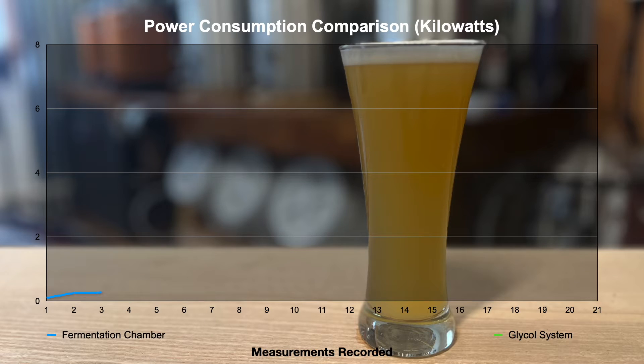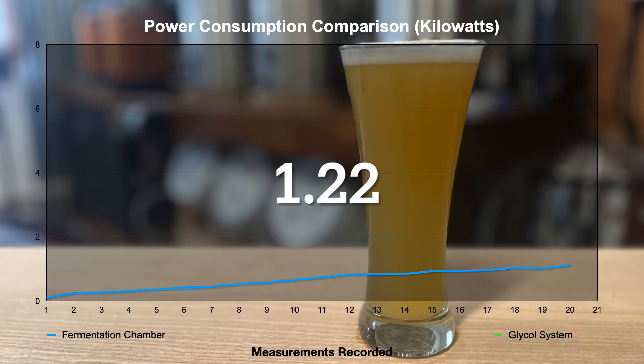The fermentation chamber started around 0.101 kilowatts on the first day and steadily rose about a tenth of a kilowatt per day. Prior to cold crashing, the data shows I used about 1.122 kilowatts to keep my fermenter at target temperatures of 68 degrees. The temperature in the garage during this time ranged around 60 to 70 degrees. After cold crashing for a day to 34 degrees, the total power used by the fermentation chamber came to 1.613 kilowatts.